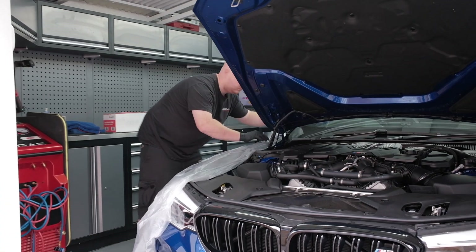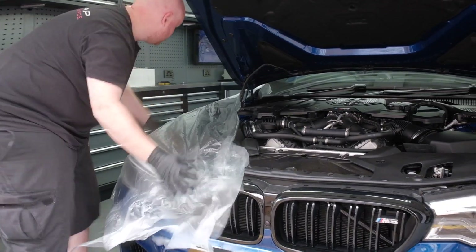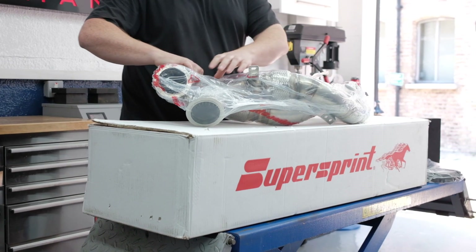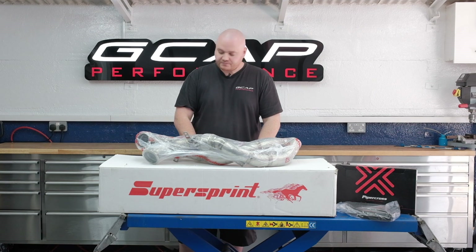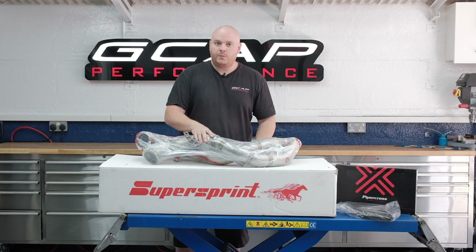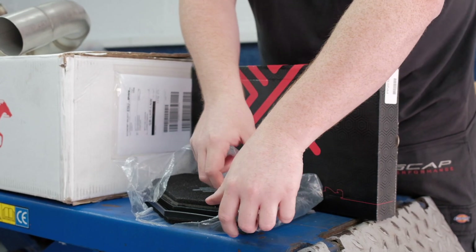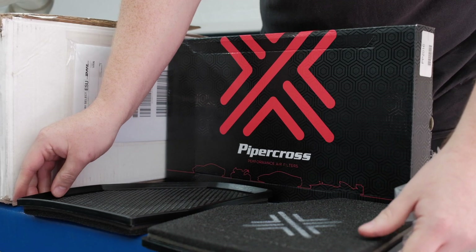In the GCAT Stage 2 package, we have a set of SuperSprint downpipes. SuperSprint is an Italian company — they make exhaust systems for most high-end and supercar vehicles. What we're fitting here is twin downpipes; it is a cat delete and a PPF delete, from the turbo back. They're three inch and they also have a flexi in the middle, as the standard system runs a two-piece system and this is one piece, which gives us a bit of maneuverability. We're also fitting a set of Piper Cross air filters, which aid airflow and will help us get the most power out of the vehicle.